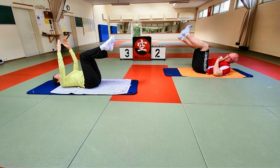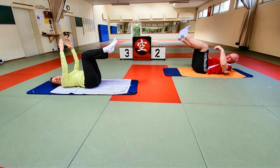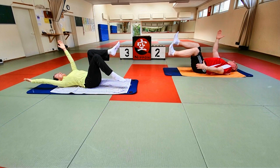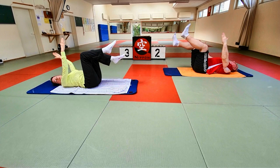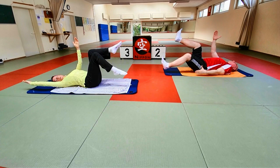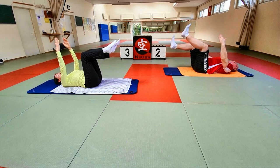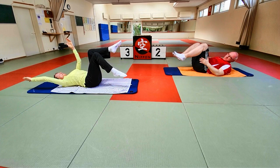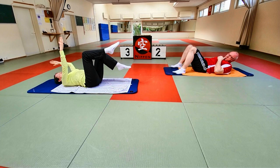Jetzt geht es auf der gleichen Seite: gleiches Bein, gleiche Seite Arm. Einatmen – ausatmen, zentrieren. Ein Bein auf der gleichen Seite geht Richtung Boden, der Arm auf der gleichen Seite geht nach hinten. Achtung: Becken bleibt stabil, Schulter bleibt weg vom Ohr, Oberschenkel-Unterschenkel-Winkel bleibt. Und dann zurück, die andere Seite. Noch jede Seite zweimal. Letztes Mal jede Seite. Und dann erst einmal die Beine aufstellen – auslockern.